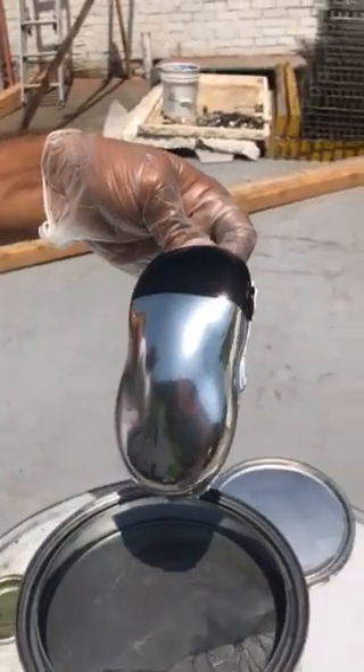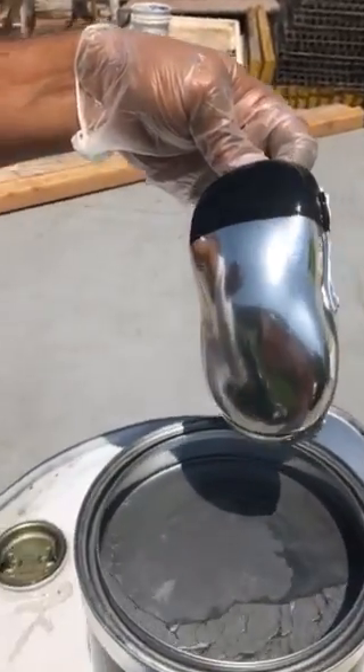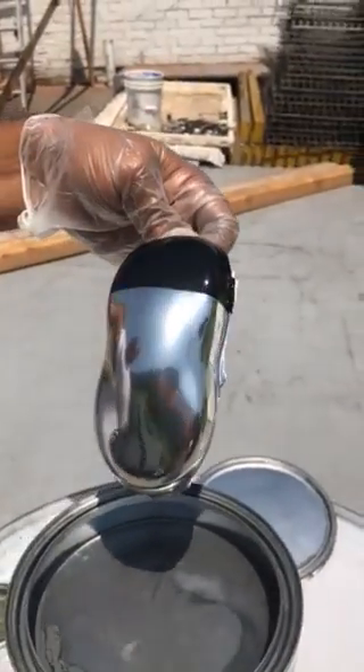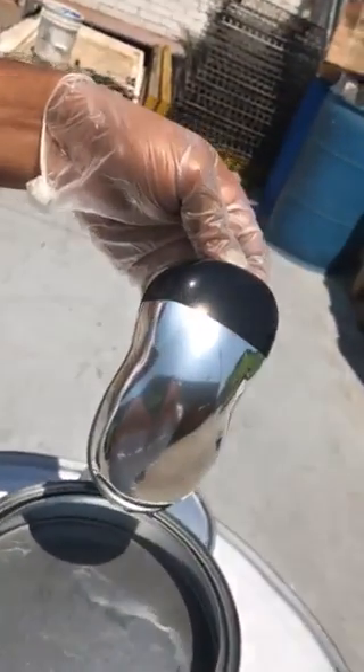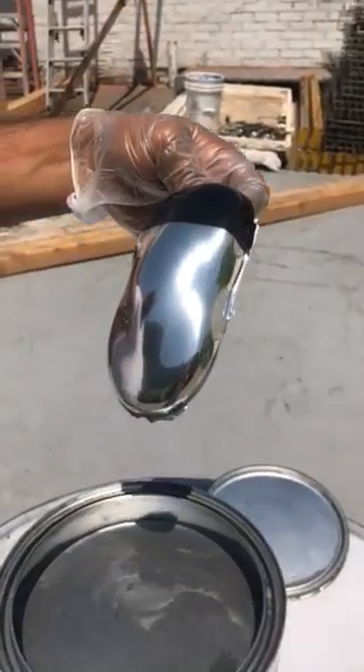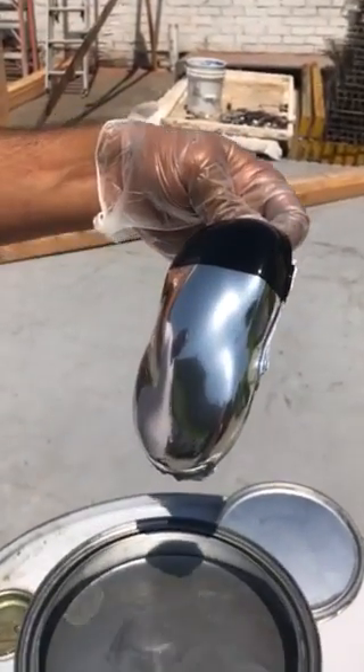And now we finally have it in a spray form from a can or a gun or dip like this.